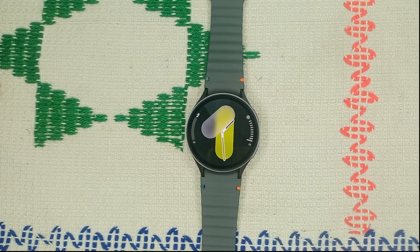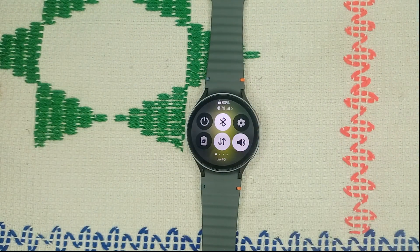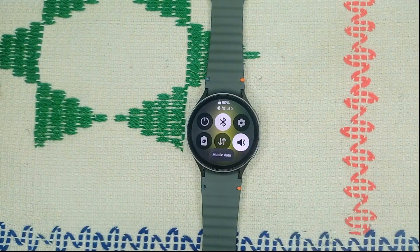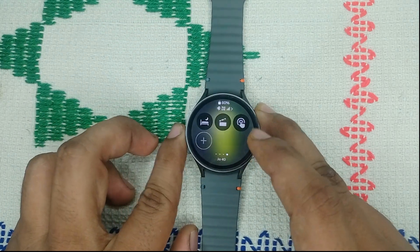Step three is to disable LTE. Sometimes when mobile data is turned on it consumes more power. During calls in low signal areas, this is common and it can cause an overheating issue. Try to turn off the LTE connection on your watch or connect via Bluetooth. Press the data icon to turn this feature off.